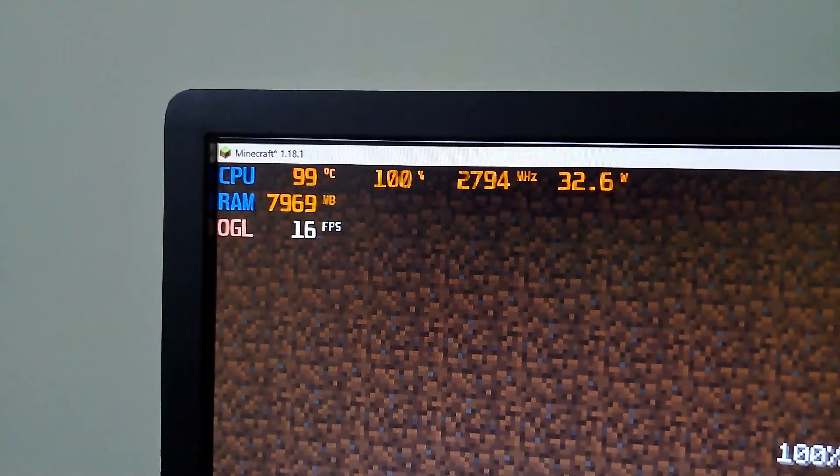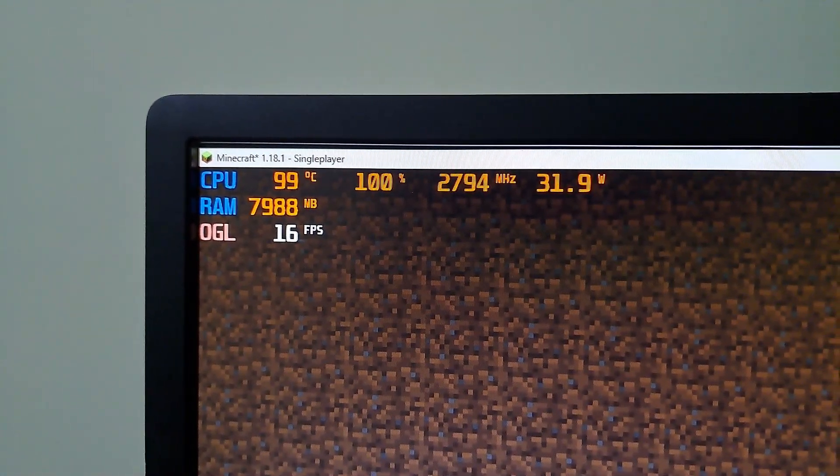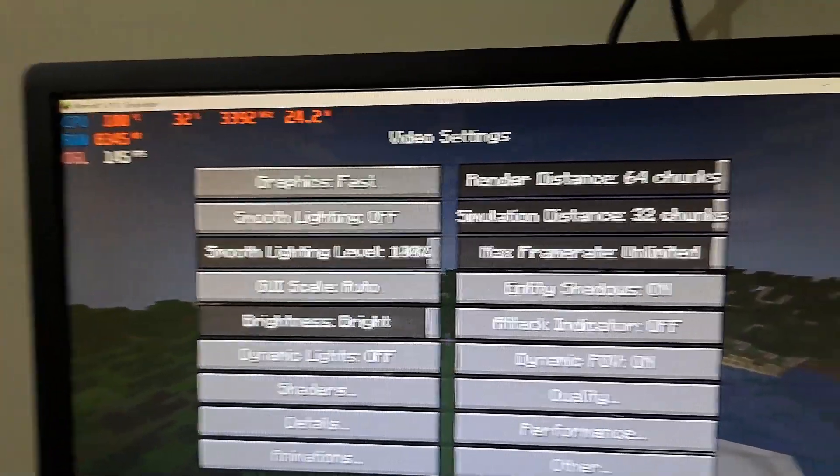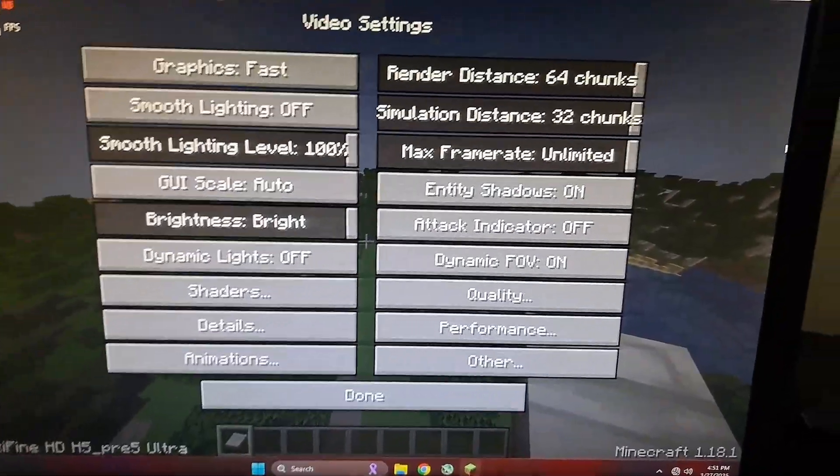The temperature averaged between 75 and 80°C — however, this is only the loading screen. As I made my way into the game, things didn't go well: 100 degrees Celsius and only the generating screen.